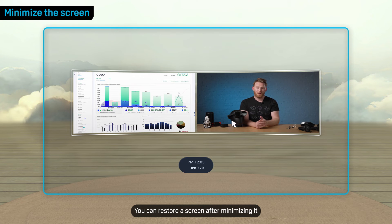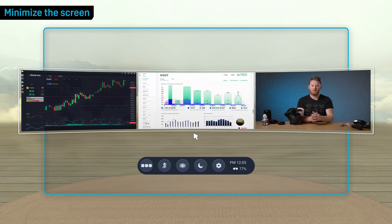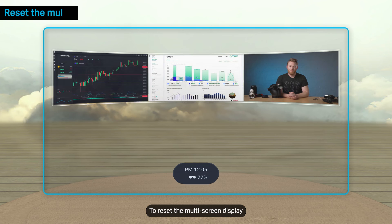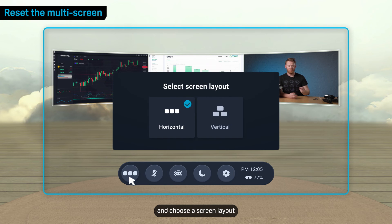You can restore a screen after minimizing it by selecting it from the expanded toolbar. To reset the multi-screen display to its default size and position, expand the toolbar, then select this button and choose a screen layout.